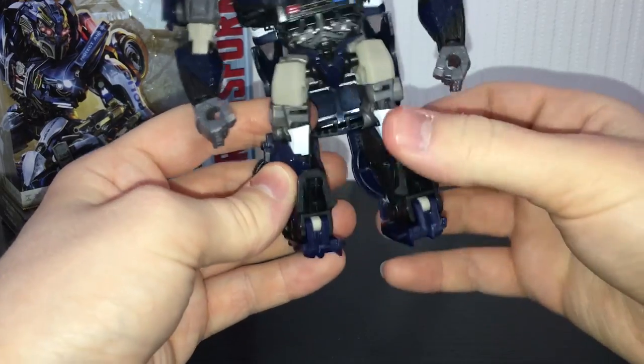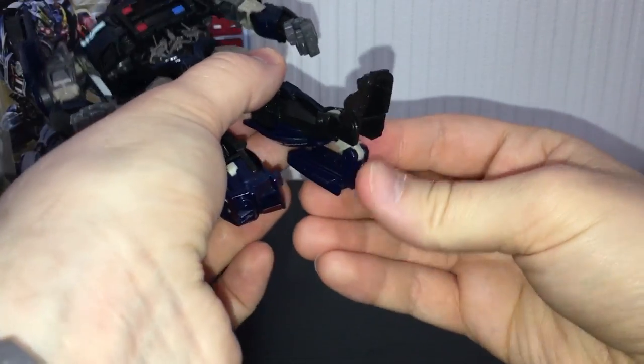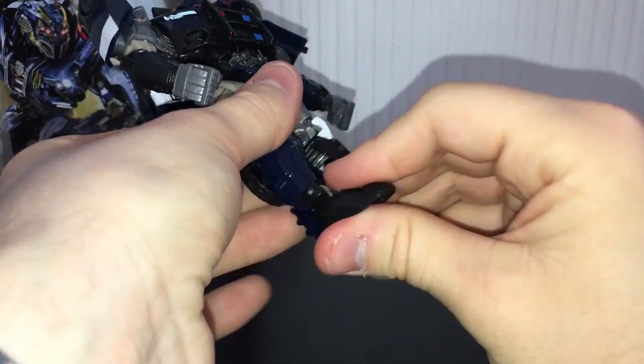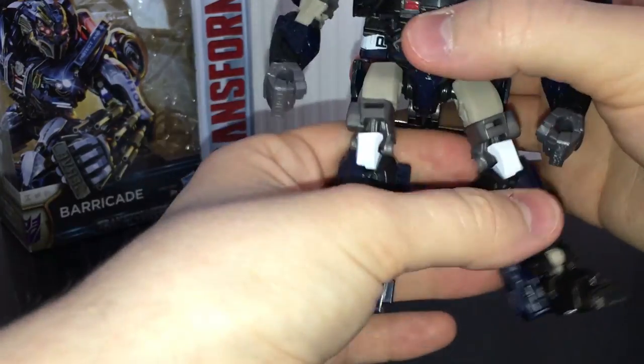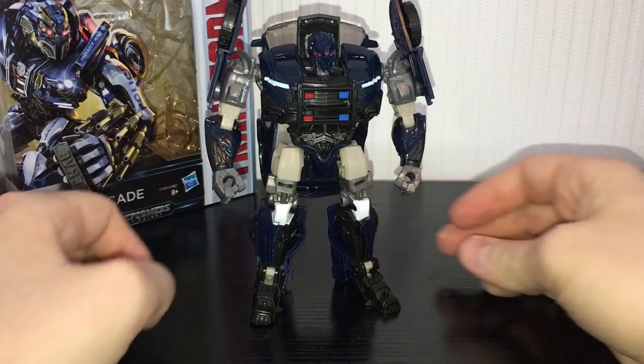Then take the legs and rotate them out like that. Take these pieces back here, fold them out a little bit, fold the feet down — that forms his foot. Pull those out and that forms his heel. And there is The Last Knight Barricade in his robot mode.